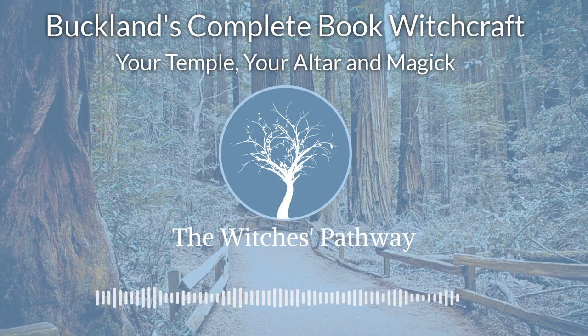It is seldom that another person can feel as intensely about something as the one directly concerned. This strong feeling is, in effect, the raised power used in magic. As an aid, a booster to your power, there can be used a number of amplifiers.